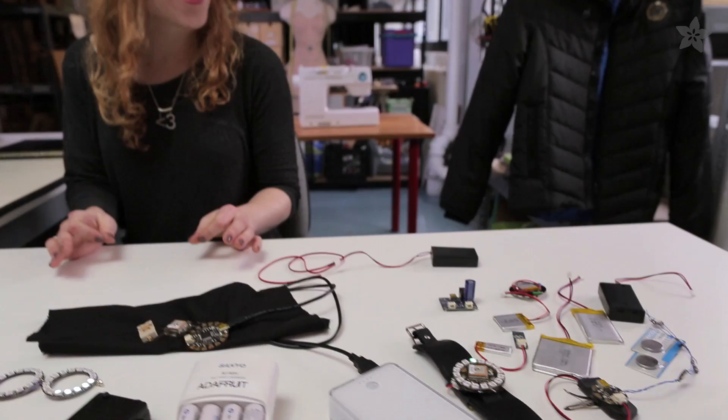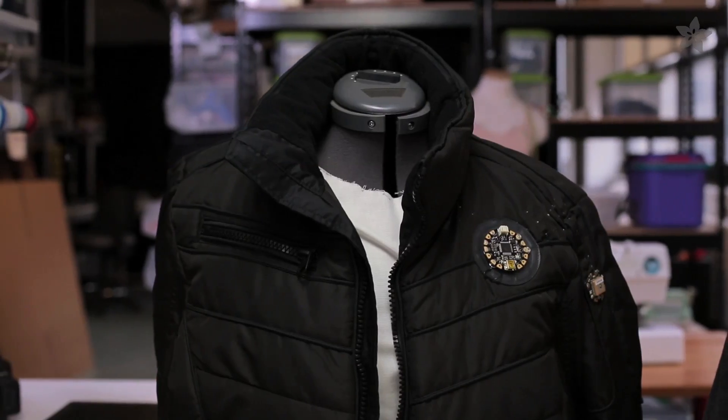So, you want to build something wearable but you're not sure how to power it? You're in luck! Today I'm going to help you pick the best battery for your wearable electronics project. First, it's important to know how much power your circuit uses.